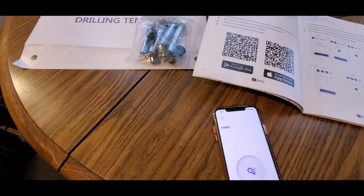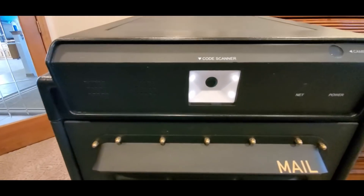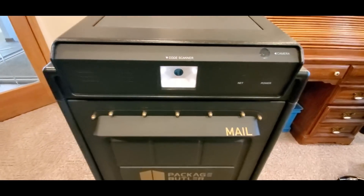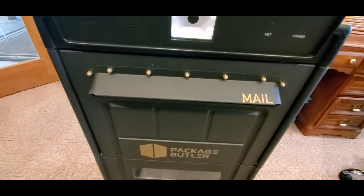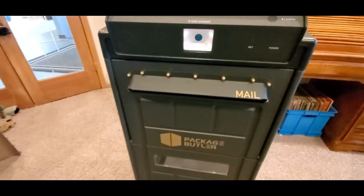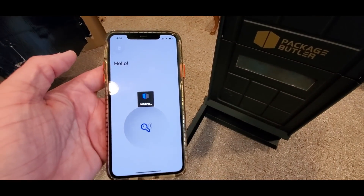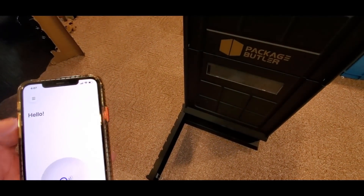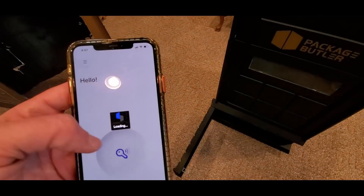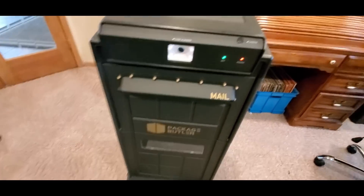I'm gonna plug her in. It's making R2-D2 noises — it's cool. The scanner is ready, you'll see the lights on, and there's a camera right there. Here's the app. Push that button — it still needs to load up for a few seconds. There we go, welcome.